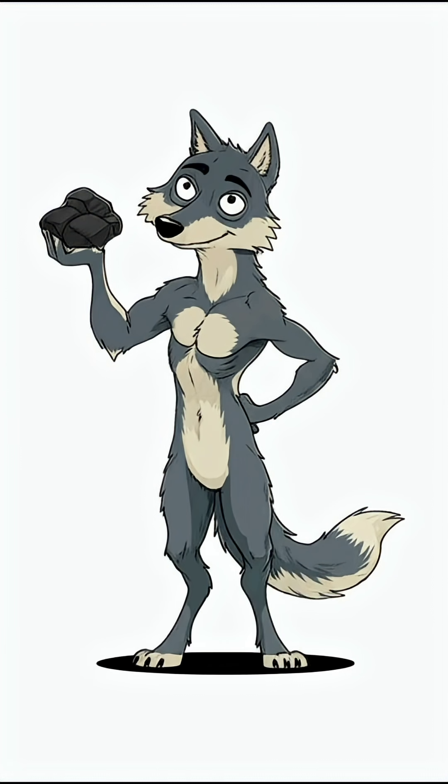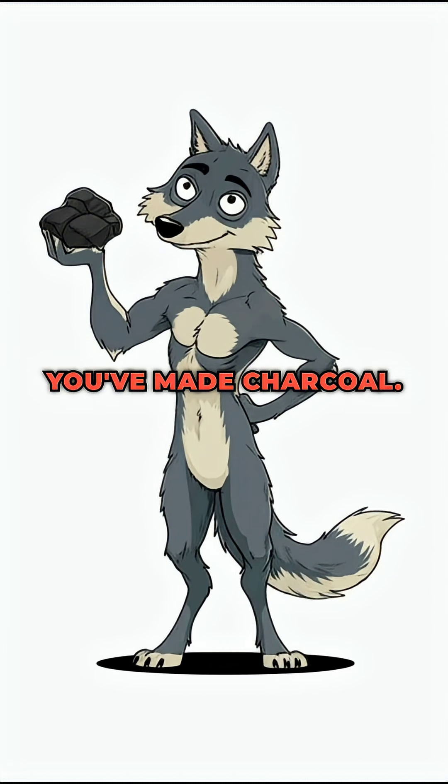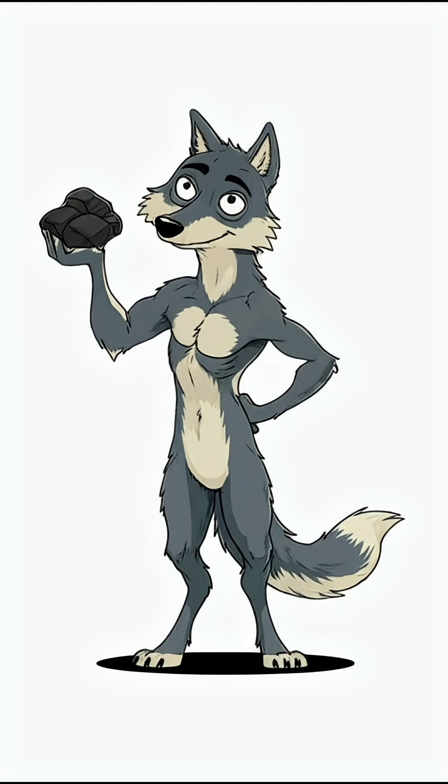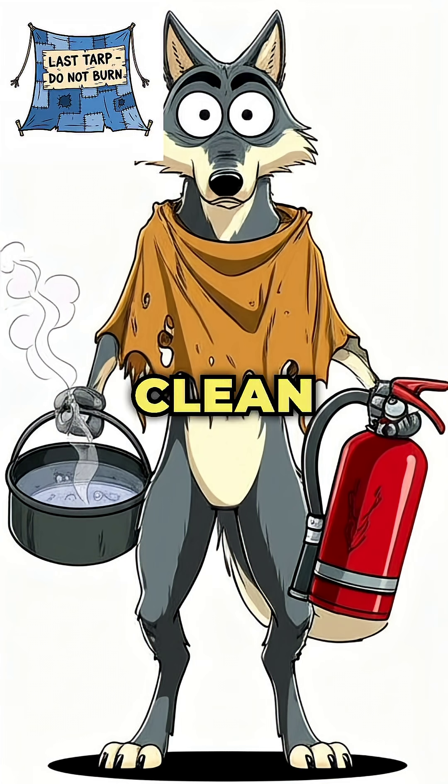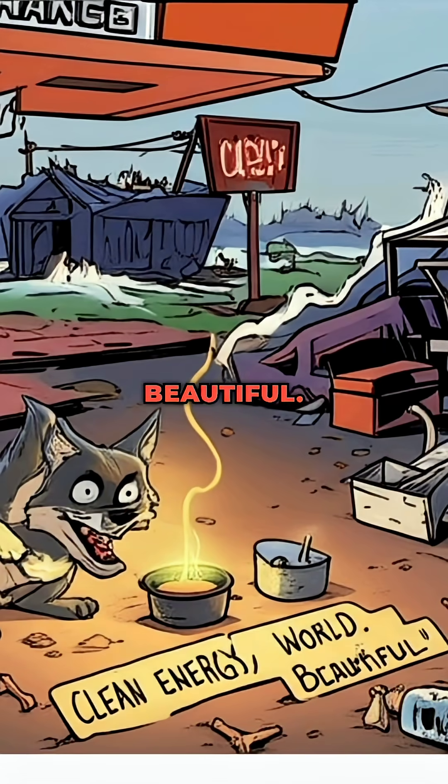Final punchline. Congrats, survivor. You've made charcoal. It won't keep the nightmares away, but at least now you can boil water without burning down your last tarp. Clean energy, dirty world, beautiful.